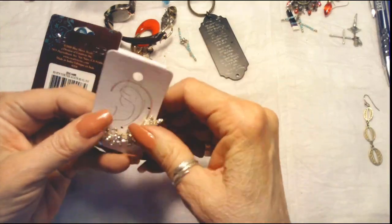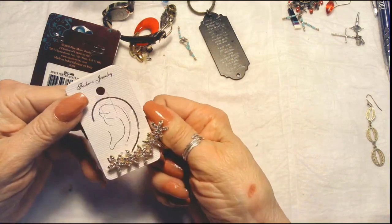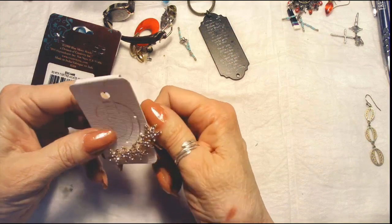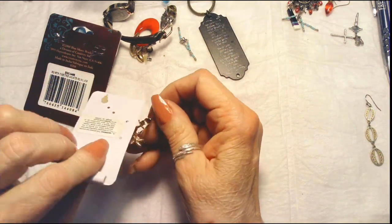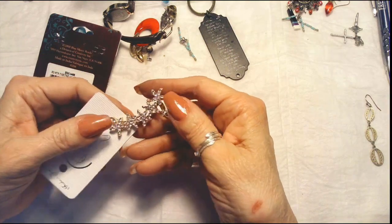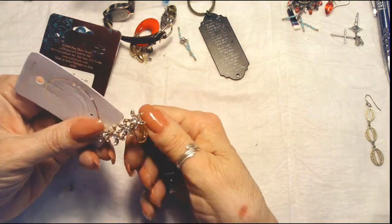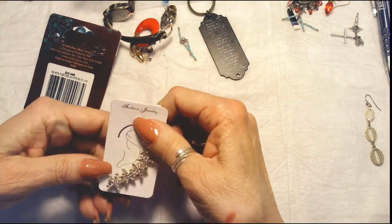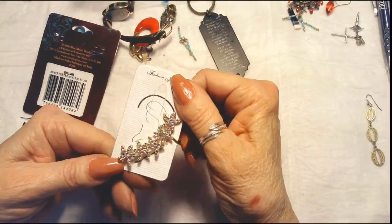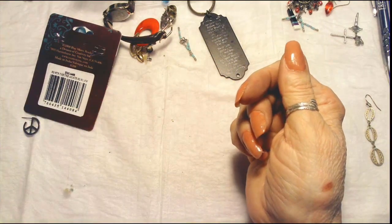And here is something different — this goes clipping on your ear. It has a clip here at the top, so this would go in your pierced earring hole, and then this would clip at the top of your ear. It might be a little uncomfortable, but it's got all of its rhinestones. Very pretty, very bright, shiny.